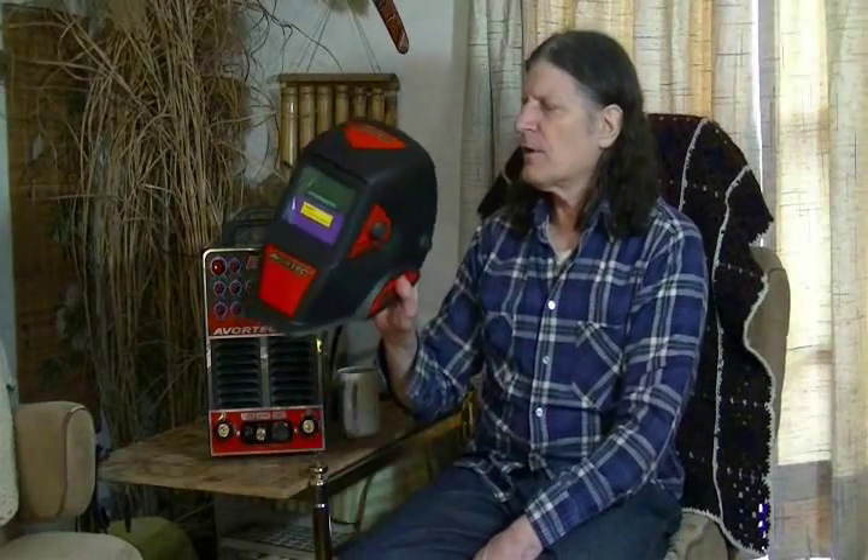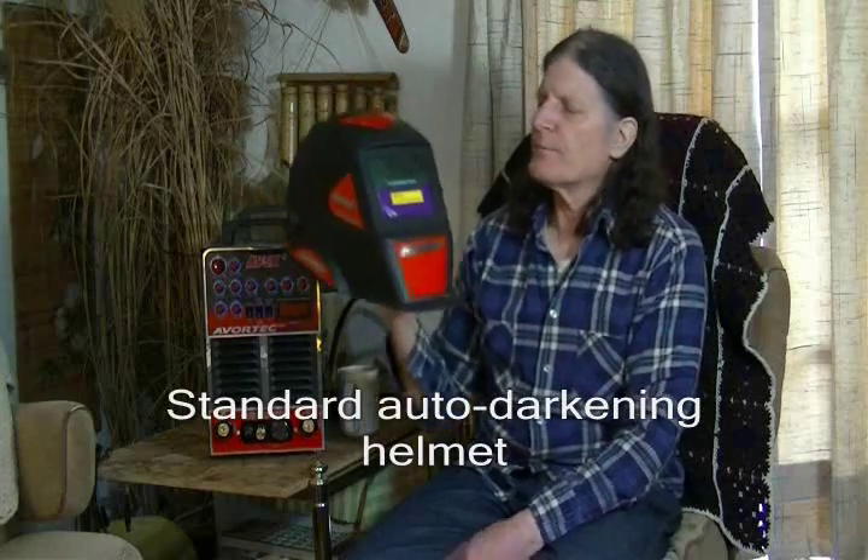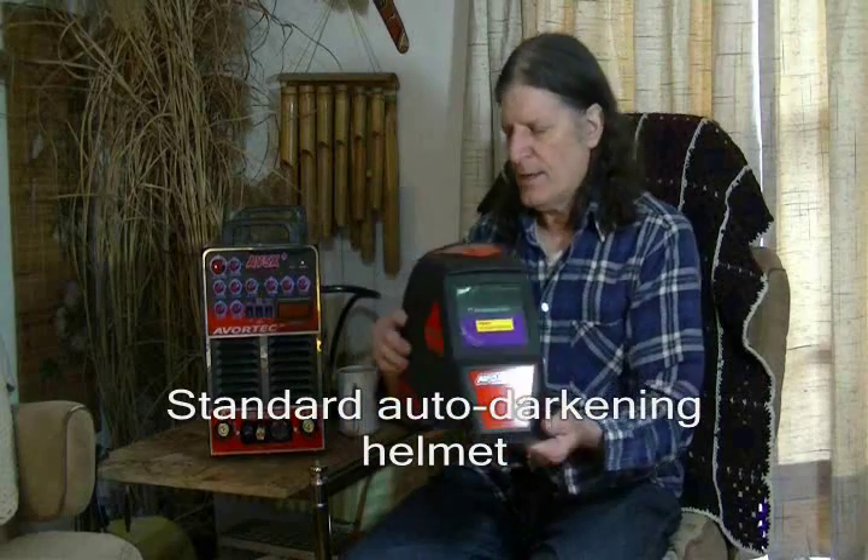In this kit they also sent an auto darkening helmet. It's a very lightweight helmet that should be good for all your modes of welding, whether you're doing stick, TIG, MIG, or plasma cutting. That pretty much wraps up all the accessories.